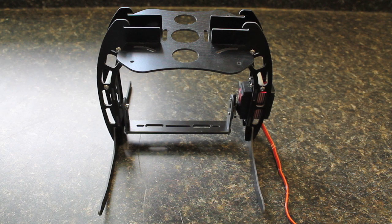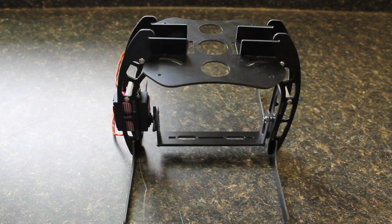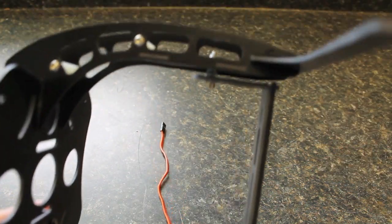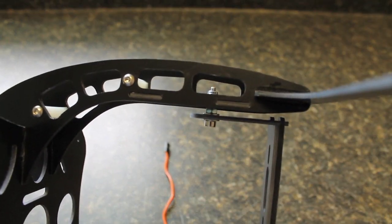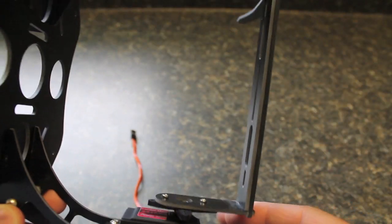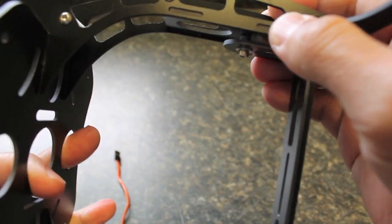GotHeliRC has a pretty good selection for quadcopters and I'll post a follow-up video that shows some shots I took during the build. If you look at the manual on the Hobby King side it's relatively simple, but I wanted to talk about a couple things that were a little bit difficult from a build perspective.